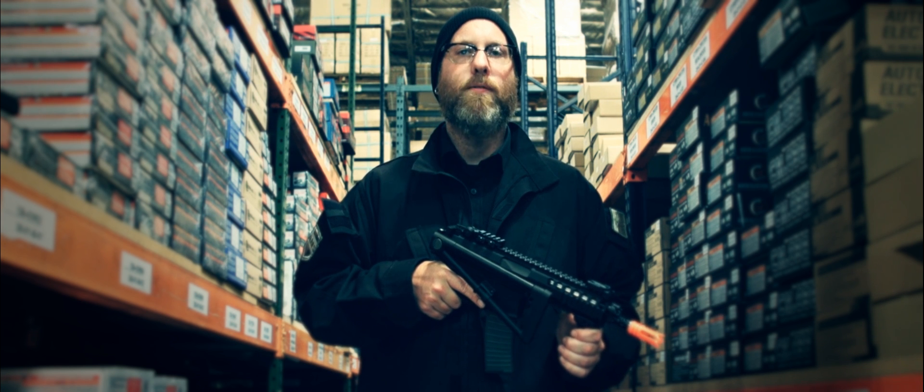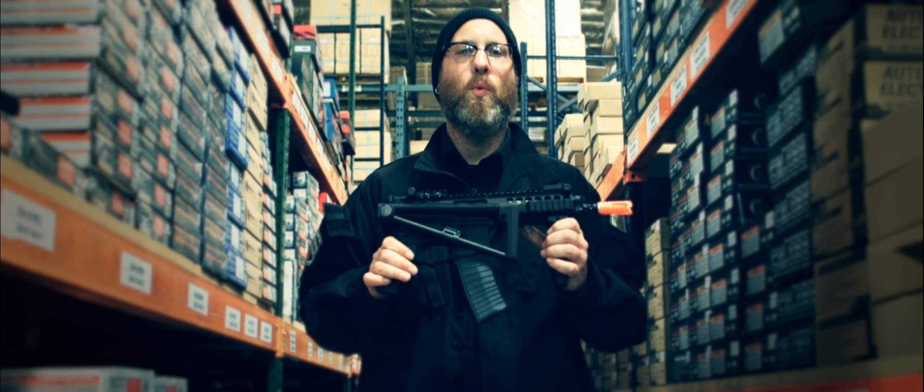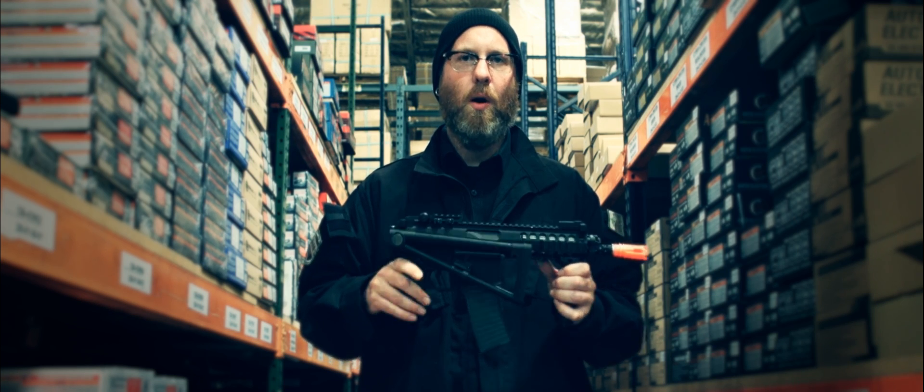This is our first look at the new Full Metal M4 RDW by D-Boys. You are watching The Armory.